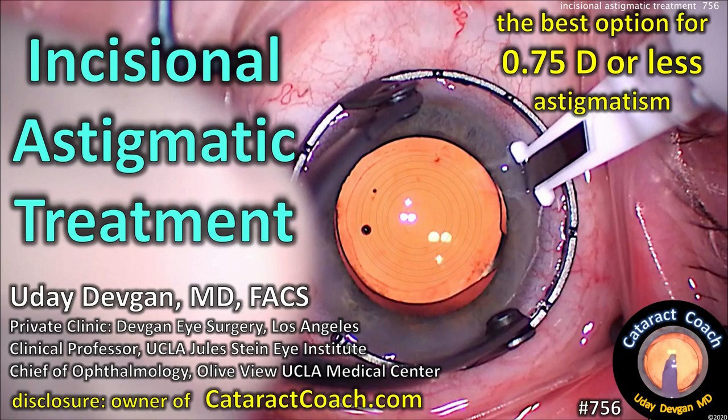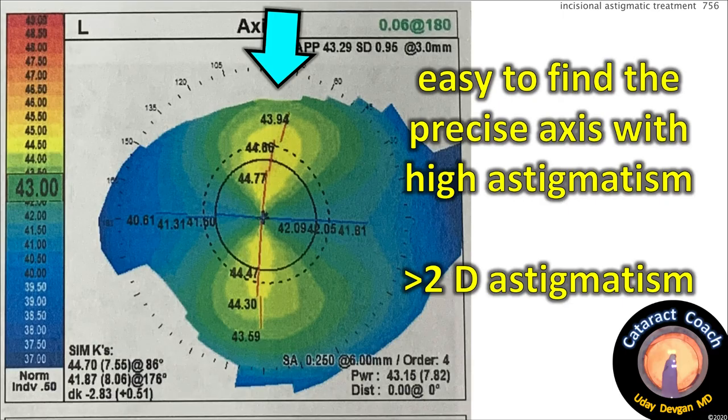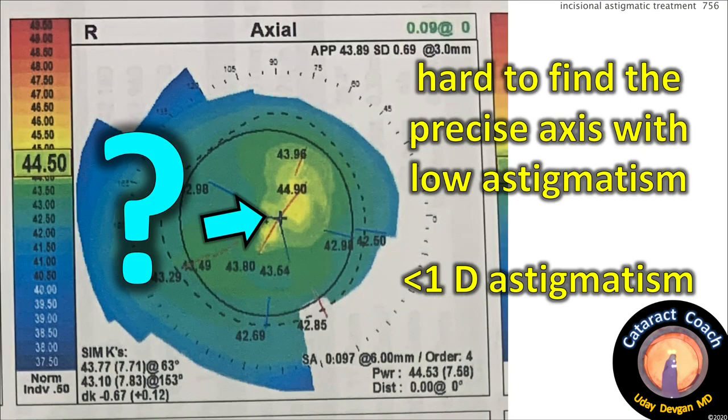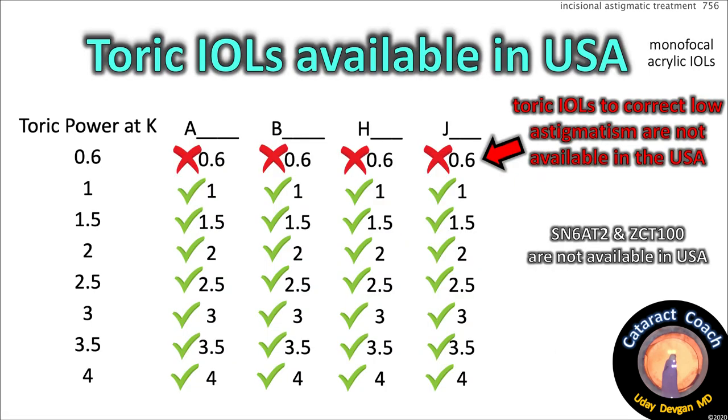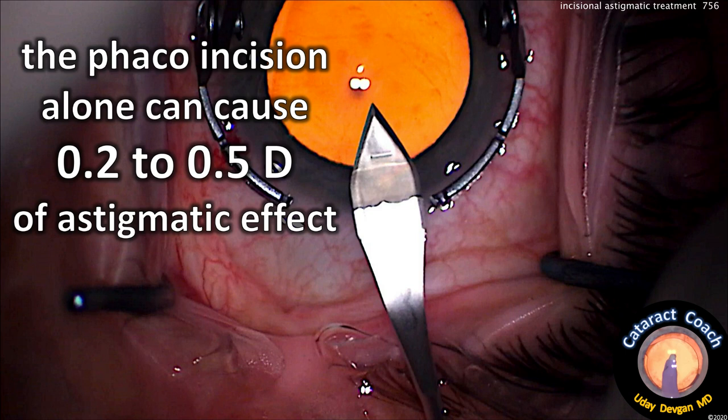Incisional astigmatic treatment: the best option for low degrees of astigmatism. Disclosure: I own CataractCoach.com. I use toric lenses every week — they're best if the patient has one diopter or more of corneal astigmatism. For high astigmatism it's easy to find the precise axis and all machines give the same reading. But with mild astigmatism less than one diopter, it's hard to find the precise axis and different machines may give slightly different answers. In the USA, no company makes a toric lens correcting less than one diopter at the corneal plane — the SN6-AT2 and ZCT100 are not available. The reason is your phaco incision: whatever size incision you make, it causes flattening with an astigmatic effect of 0.2 to 0.5 diopters, varying among surgeons and patients.